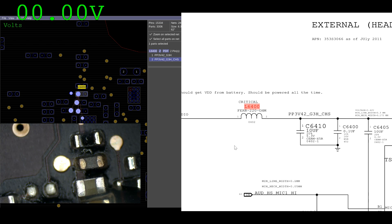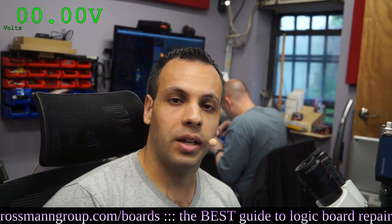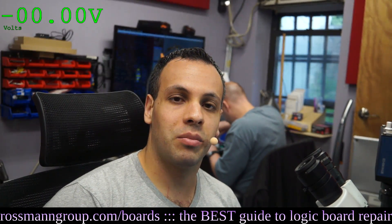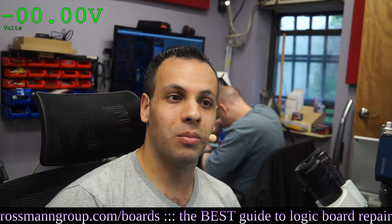This is for the audio circuit, and it's actually a really common short on the A1278 models. There's a capacitor that winds up dying — it's for the audio circuit along PP3V42. It sits right under a little foam piece on the bottom left side of the board by the battery indicator LED, and you can't see that capacitor is shorted because it's covered under foam.